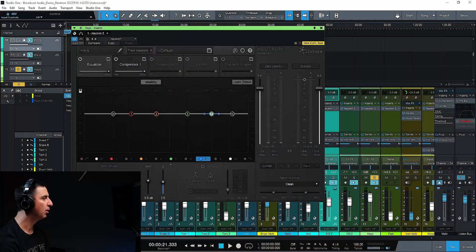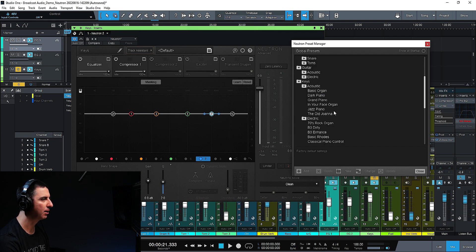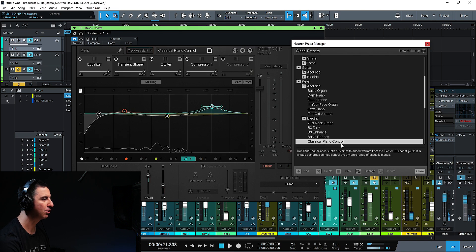I've got it pulled up on the piano and see how we can get things started. When you pull it up, this is what it looks like. You can go ahead and choose a preset. For the piano, I found either the grand piano or the classical piano control work well. We'll look at both of those. Let me hit play so you can hear what those sound like compared to bypassed.